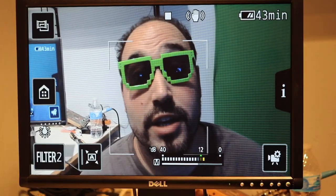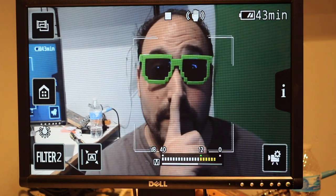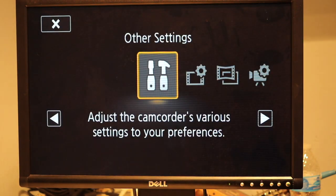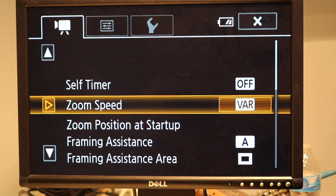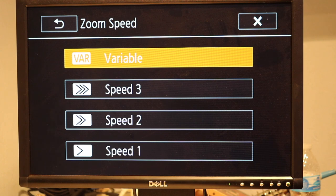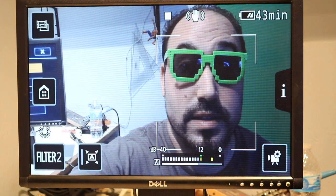PixelFuzzyTV asked about the zoom. You can adjust the zoom, and I'll show you there's a way to change the speed of the zoom — which is quite important, especially if you're filming sports. To change the zoom speed: go to the house button, click Other Settings, and scroll down to Zoom Speed — click on that. Right now it's variable speed, so if you push down hard it goes fast. There are different speed options, some faster, some slower. Pick the speed you want for your zoom.